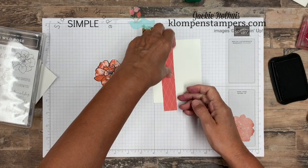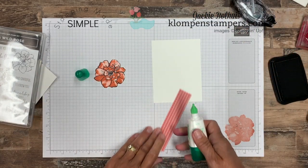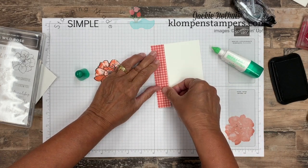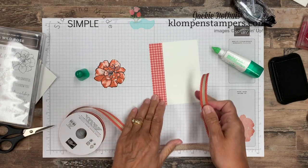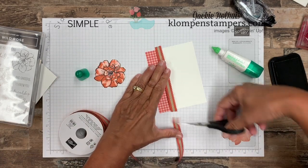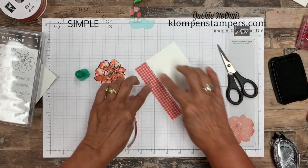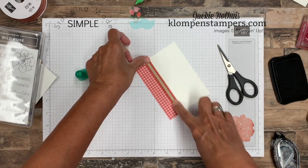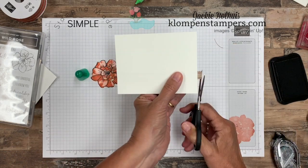I have some designer series paper. This comes in a color group with four different prints — two double-sided sheets — and we're going to use the gingham one. It's cut about an inch by five inches, and we'll stick that right over to the edge of this layer. Then I have this gorgeous linen ribbon that coordinates with all the brand new in colors. It's a bit stiff so it doesn't tie the best bows, but it's great for just laying a piece on your card. I find that using snail adhesive is best for the ribbon. We'll run that right along the designer series paper, stick it down, trim any overhang.